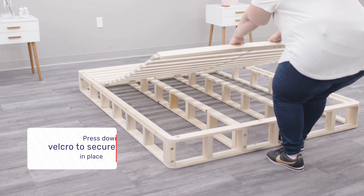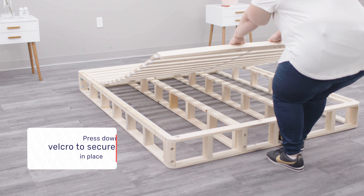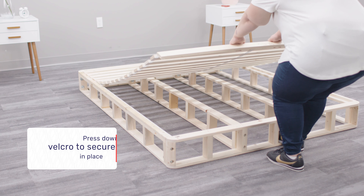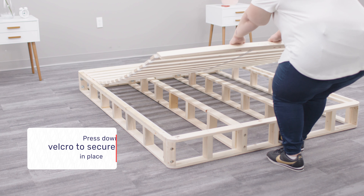Do not cut both layers of plastic yet or the mattress will begin to expand while rolled. Unroll and unfold the mattress, positioning it squarely over your foundation or bed frame. Then cut the second layer of plastic and remove it from the mattress.